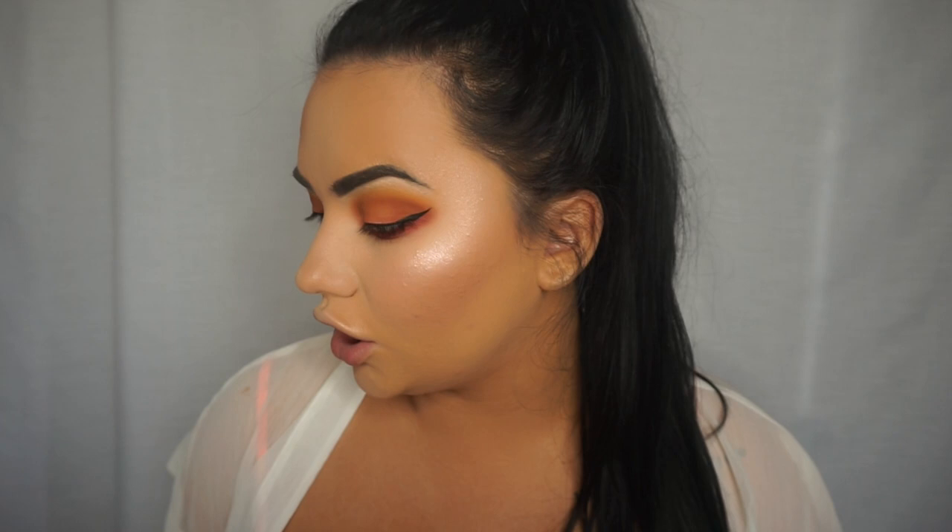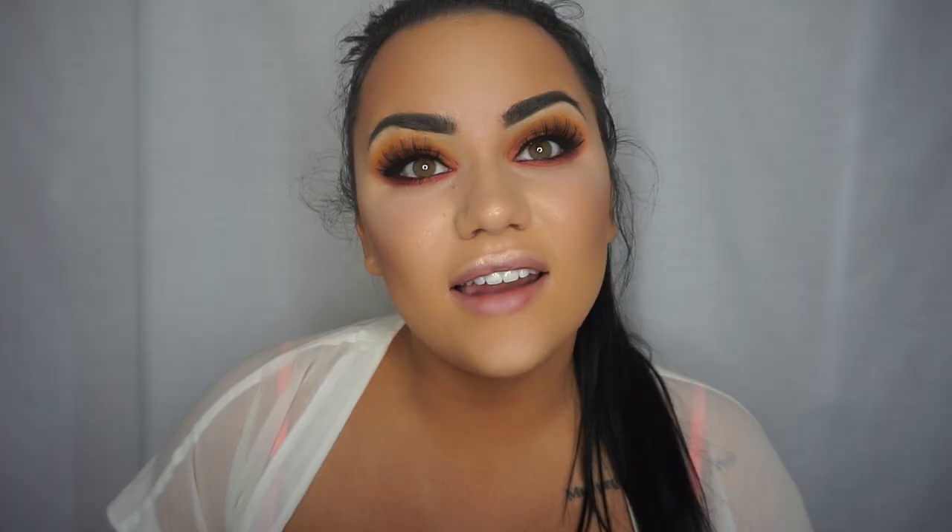Now I'm going to put on some false eyelashes, but first I'll curl my lashes and pop some mascara on. The false lashes I'm going to use are the Violet Voss lashes in 'dolls just want to have fun' — they have the cutest names. Now the lashes are on!